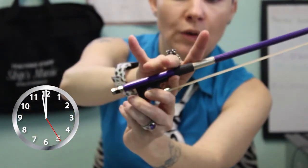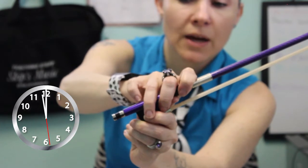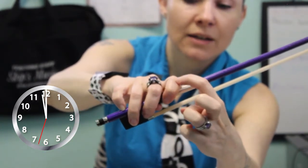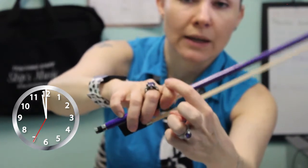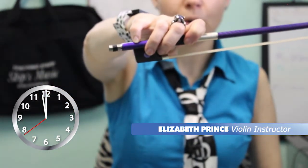And then you're going to roll these two fingers right underneath it. Your pointer finger goes on top and your pinky right on top right there. You want to make sure that that second knuckle is there. This is your pushing and pulling mechanism. And so, there you go — Russian bow hold.